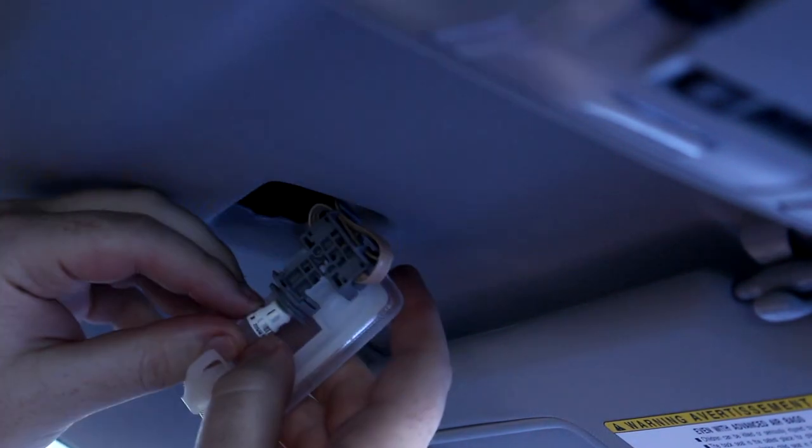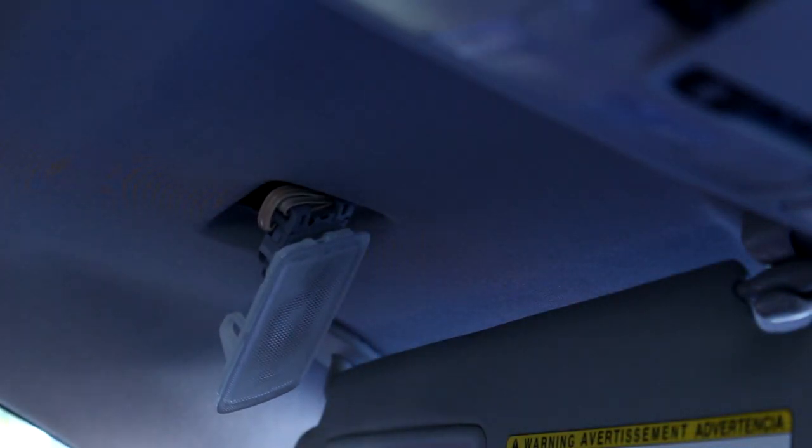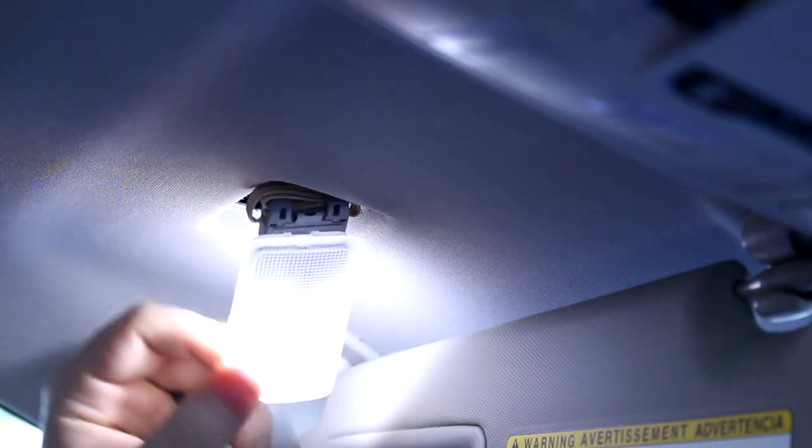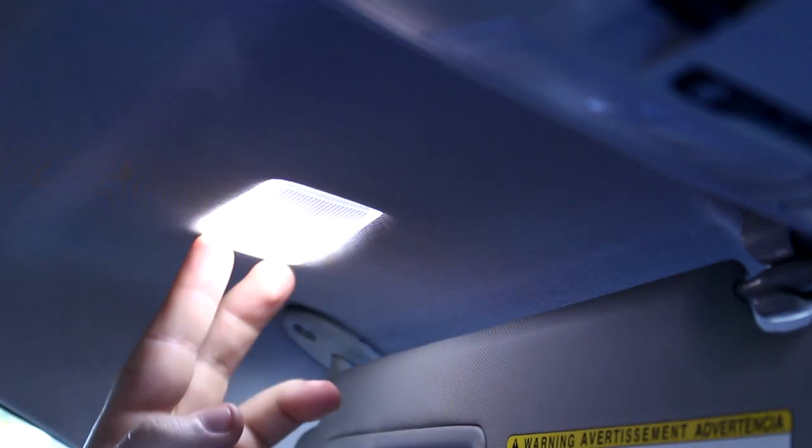Put the new bulb in, and if it's an LED make sure you have the polarity right. When testing, make sure that the slide is open so you can see the mirror, and slide the other one open too so you can make sure you're getting power to both mirror lights. You'll also be able to see that you have the visor in the correct orientation.